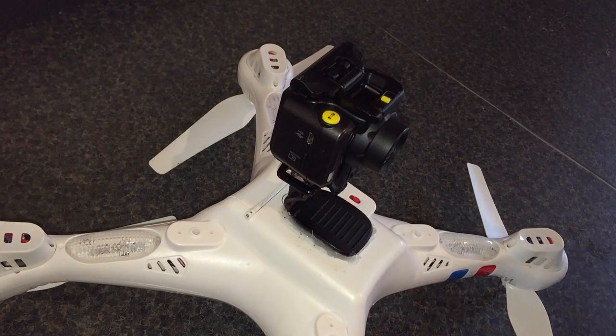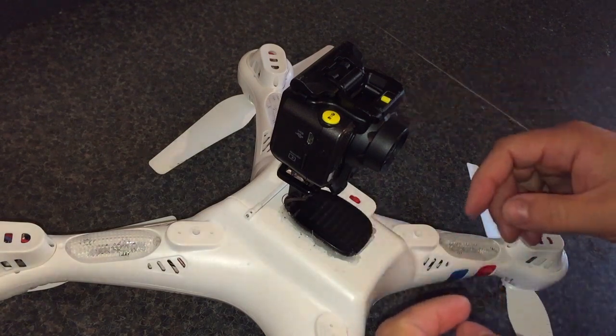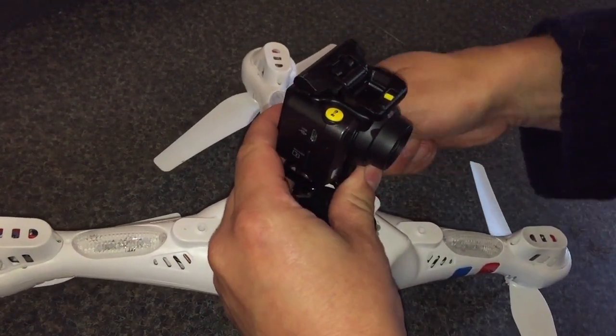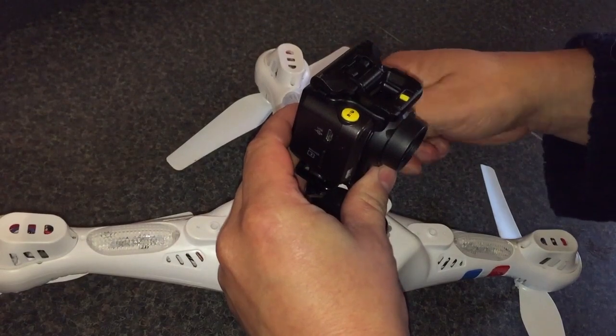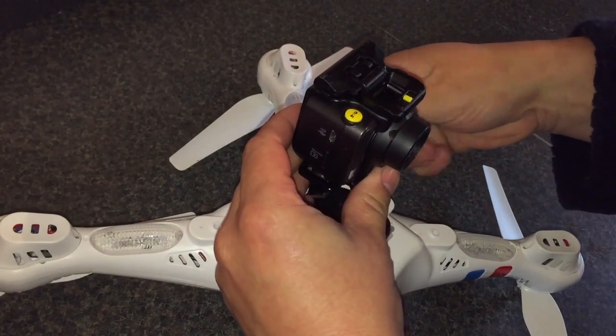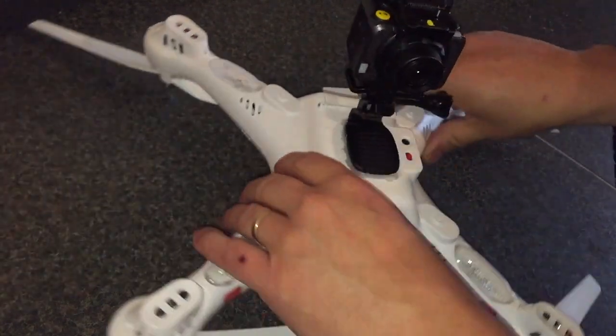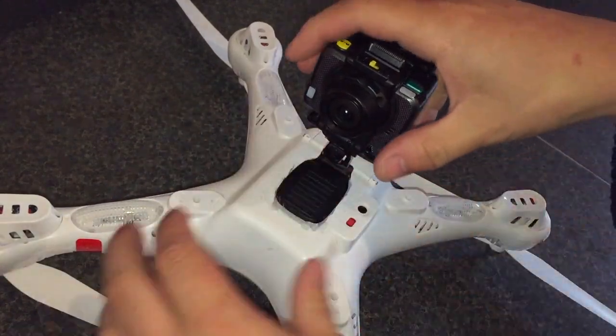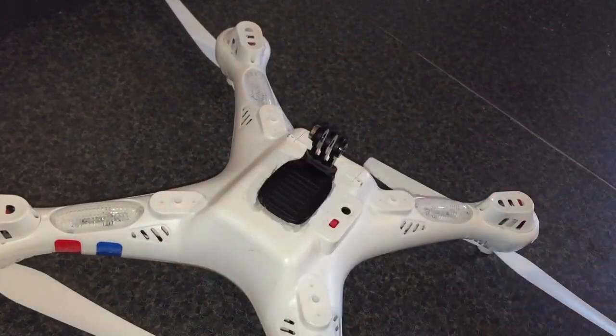So here we are. Here's the actual camera itself. I'm going to take the mounting off, which is a simple GoPro affair. Undo the knurl, take that out and it moves away. I'll show you that in a second.